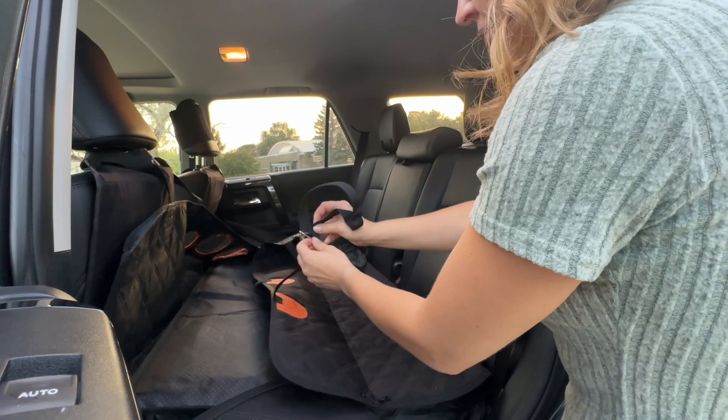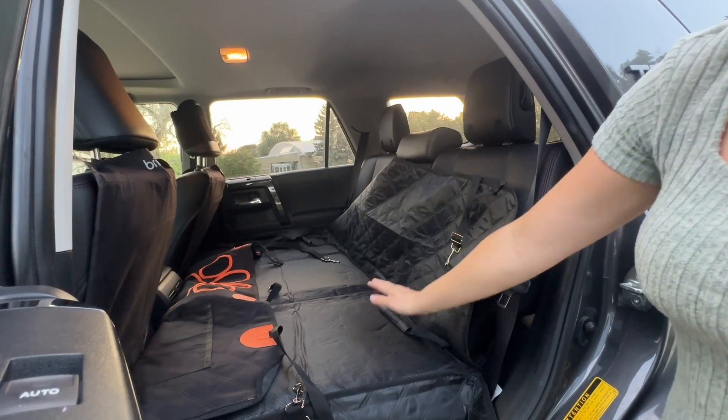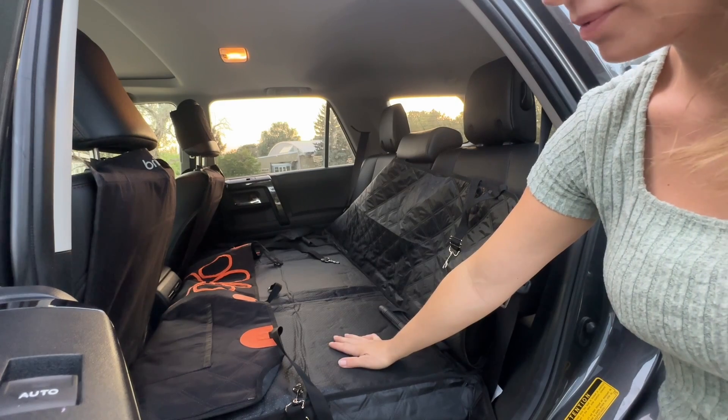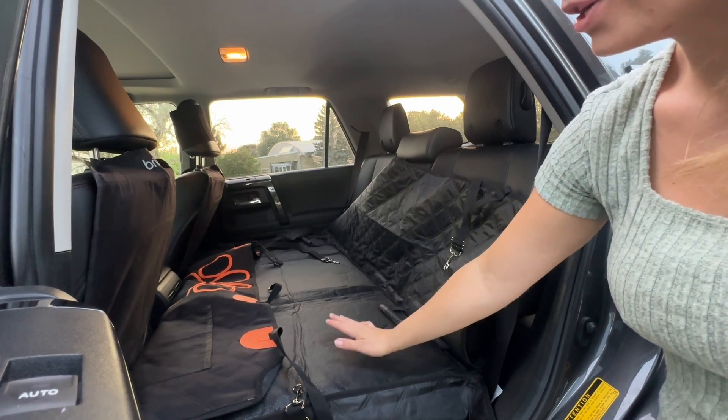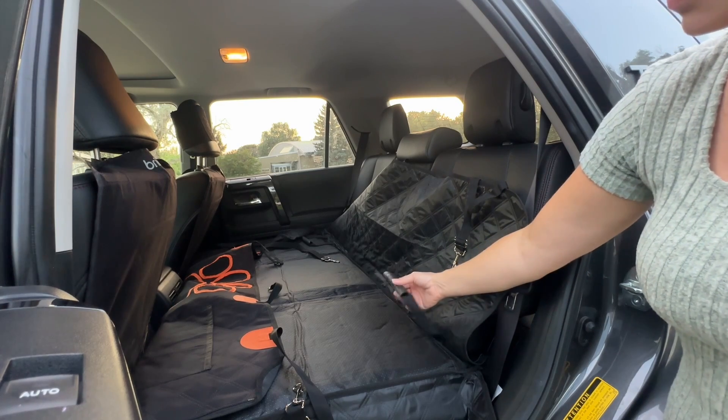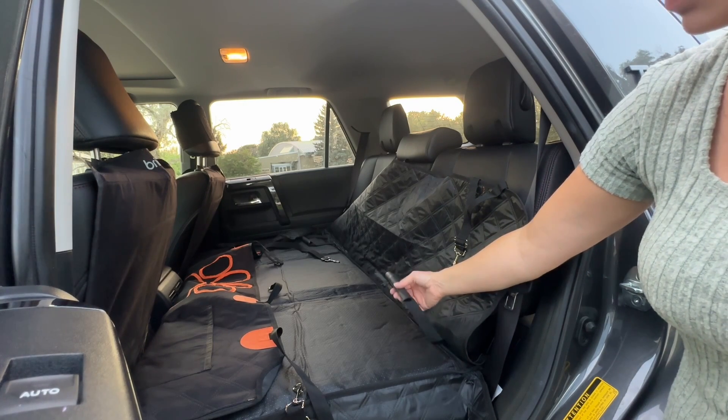You can customize it to your own vehicle. Once it's in, this side is the bottom — it has all of those non-slip grips, so this part goes on your seat. These little pieces go into your seat to make sure it is completely secure.